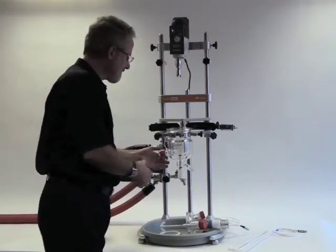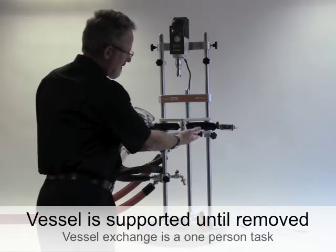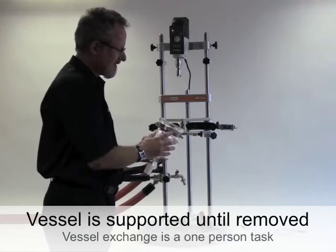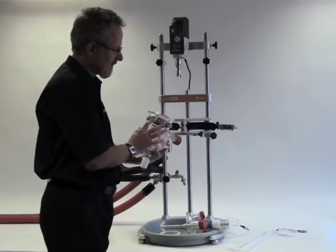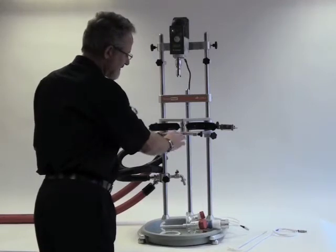The flat flange makes it much easier to obtain a very good lid seal. Now I can remove the vessel. The vessel is supported in the frame by this stainless steel support collar which has three lugs, and these locate in the recesses in the support.